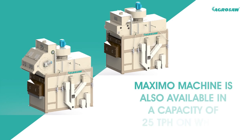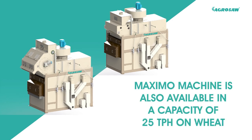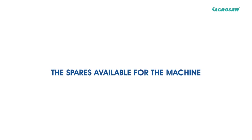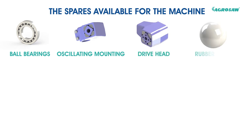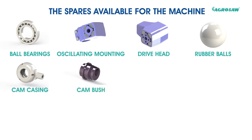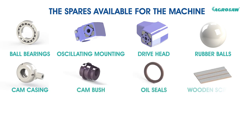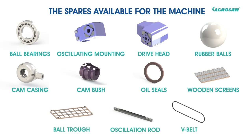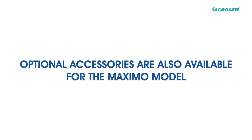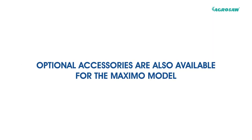The machine is also available in a capacity of 25 TPH on wheat. The spares available for the machine are ball bearings, oscillating mounting, drive head, rubber balls, cam casing, cam bush, oil seals, wooden screens, ball troughs, oscillation rod and V-belts.